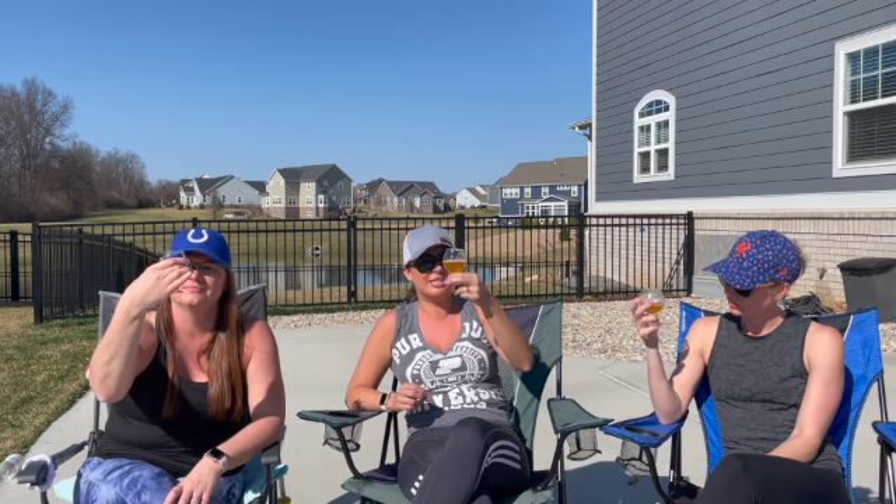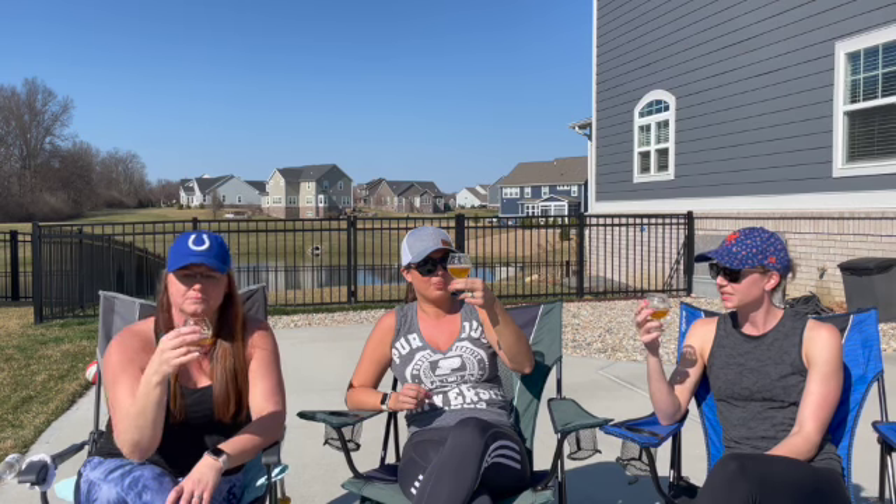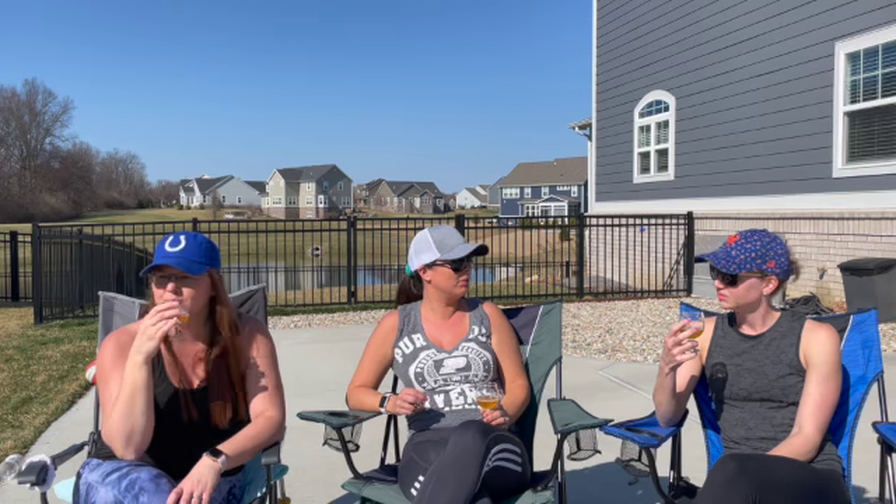It does look kind of hazy. It is a little hazier, but it doesn't taste like a hazy IPA at all. It's nice. It's very good. I like it. I'm here for it.